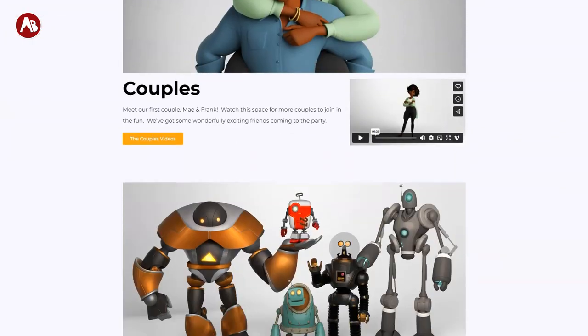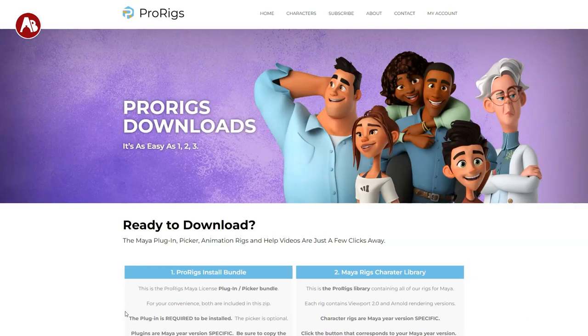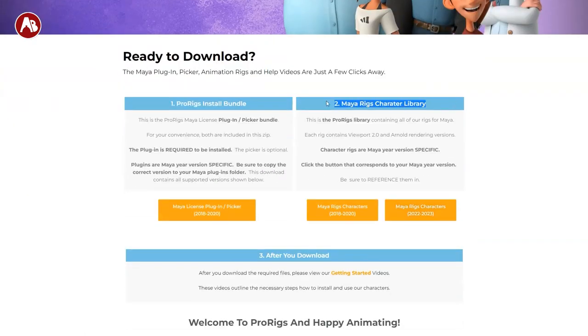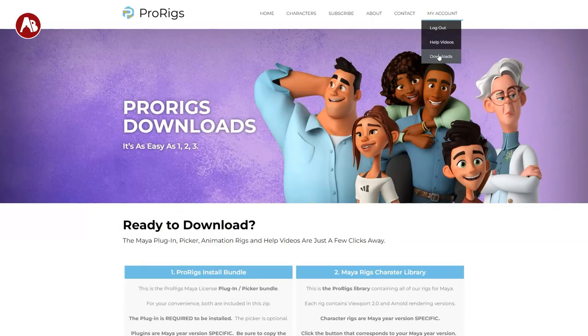There are more coming every month. If you're new, go to the account and check out downloads. There you can download the install bundle and check out the whole library. You can also download them separately if you want. If you have any questions on how to download, go to my account and help videos — that's literally what I did.